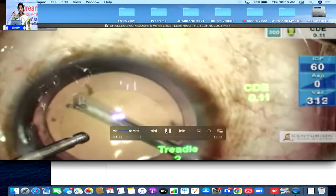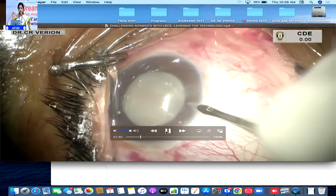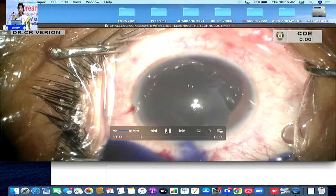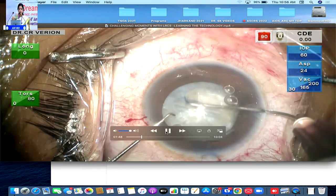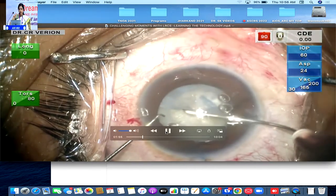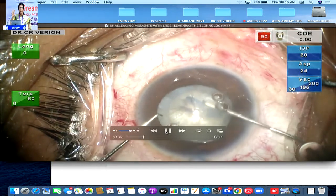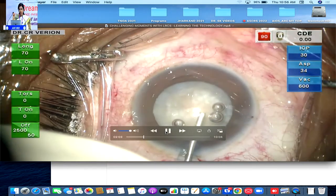Lo and behold, there was a nice round REX here and again you got a well-centered lens with an optic capture. This is another total intumescent cataract. I have stained the capsule although the femtocataract platform is used. But I have to use a cystitome, because there could be some areas where the tissue bridges have not got separated. You need to ensure you go all the way around. Invariably the REX is there, but there might be some tags which you need to be conscious about.